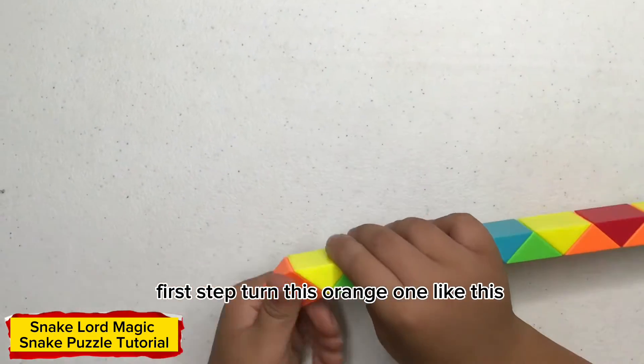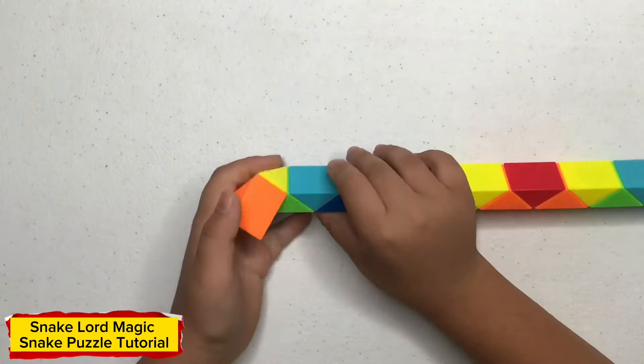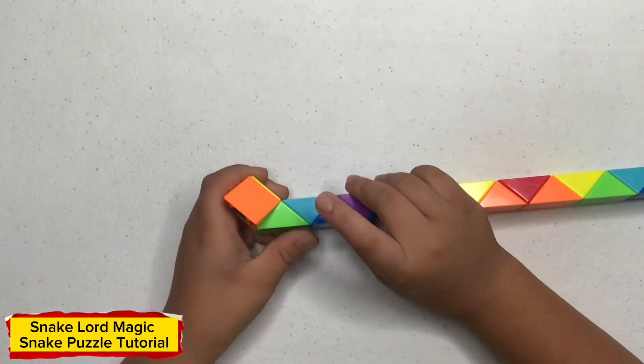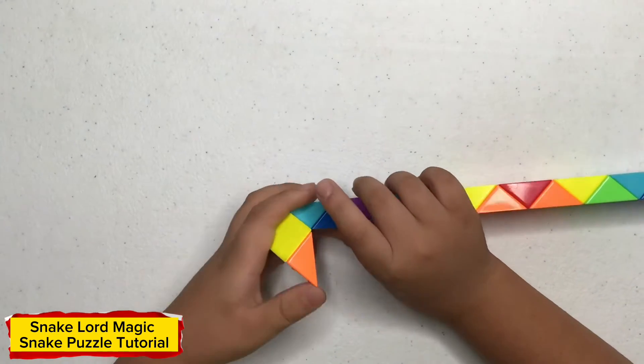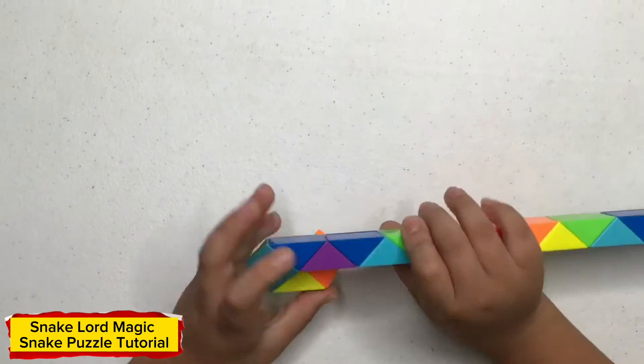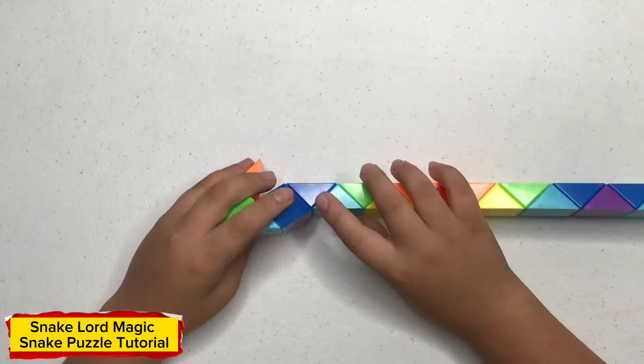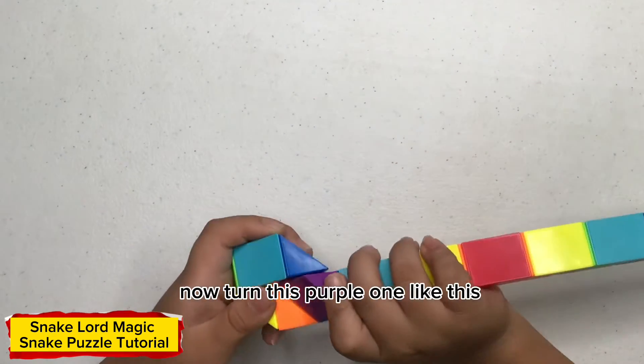Turn this orange one like this. Now turn this green one like this. Now turn this light blue one like this. Now turn this blue one like this. Now turn this blue one like this.